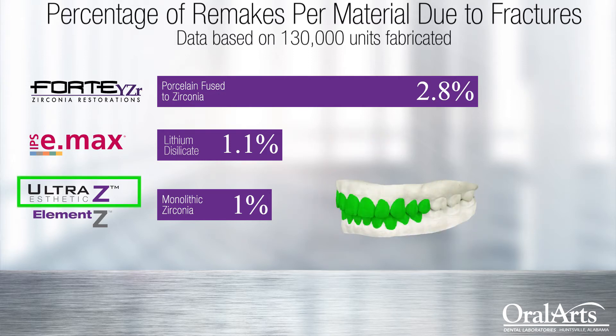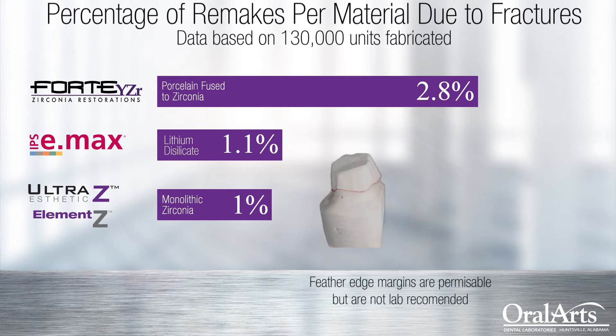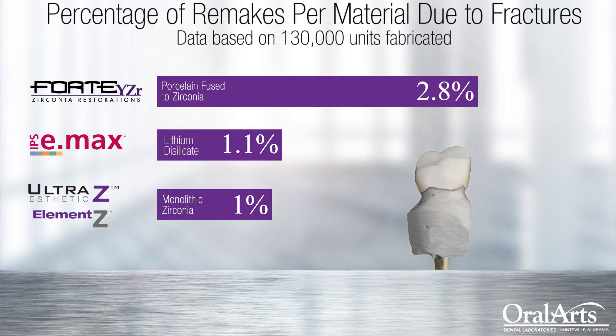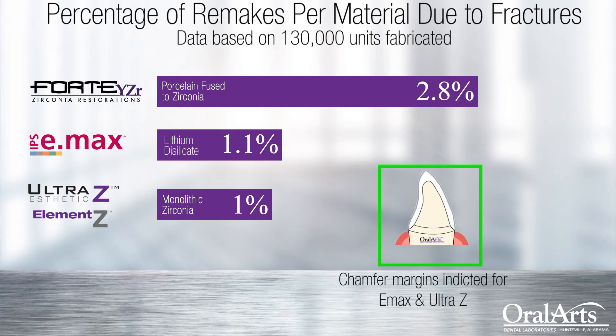Our Ultra Z Translucency is our anterior-specific ultra high translucency zirconia. I want to talk a little bit about how to prep for these restorations. In the beginning, we marketed that posterior monolithic zirconia could be used on feather-edge preps, which is true. However, we're trying to reduce the fractures. The purpose of this video is not to say what you can and can't do — it's to say what's best. Specifically, when it comes to Emax or Ultra Translucency Zirconias, manufacturers specifically recommend chamfer margins for those restorations.